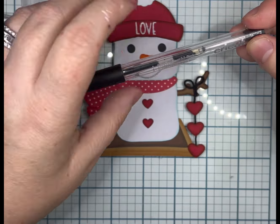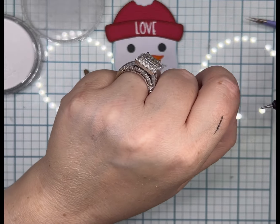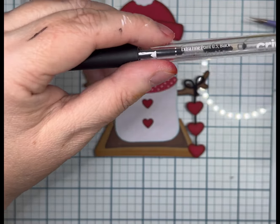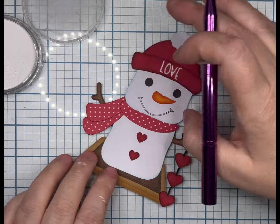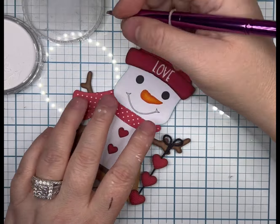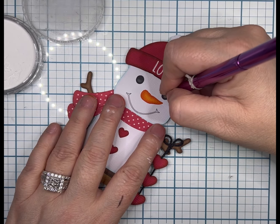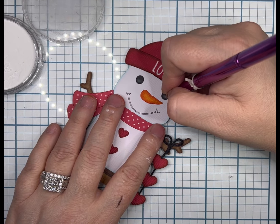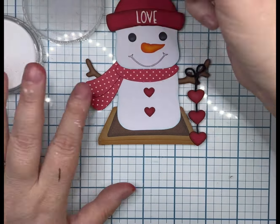I did not do the eyebrows. Sometimes eyebrows kind of throw them off — they're uneven or I don't like how they look. In the picture they're brown, but I can't foresee myself giving him brown eyebrows. That's part of why I lowered his hat a little bit more, to make up for not having to throw eyebrows on him.